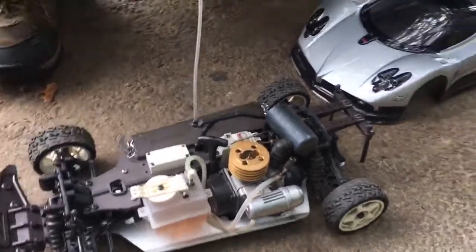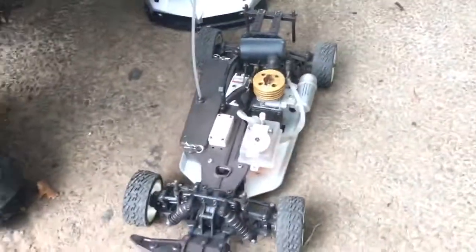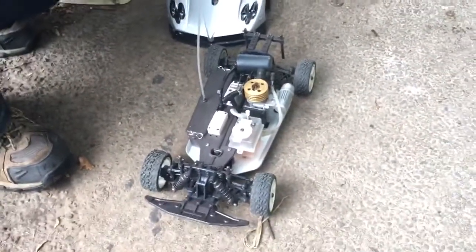So that's it — that's the Kyosho Pure 10 Alpha GP. It's for sale on eBay. Thank you very much for watching.